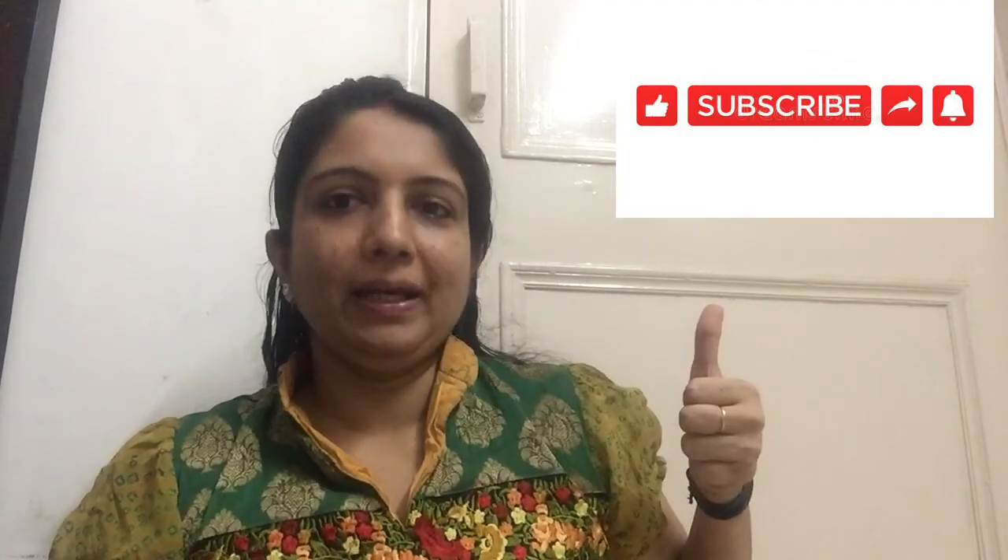If you like my video, please like, subscribe, share, and press the bell icon. Thank you. Bye bye.